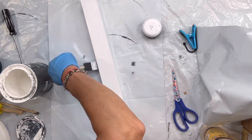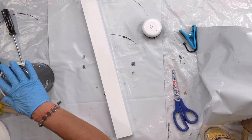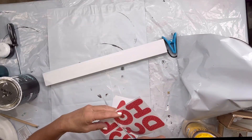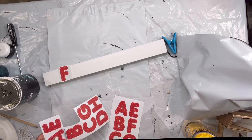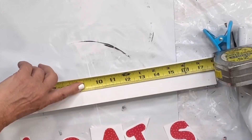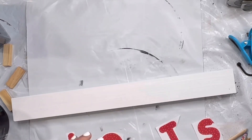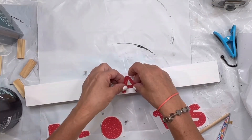I found these letter stickers at the Dollar Tree and I'm going to cut out the ones that I need. I'm going to find the center of my board and start placing my stickers down.